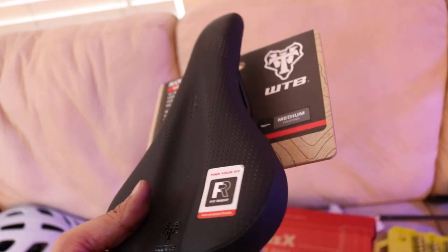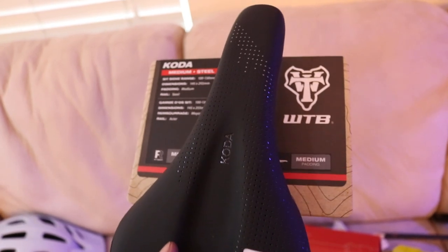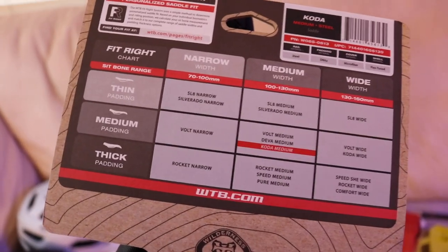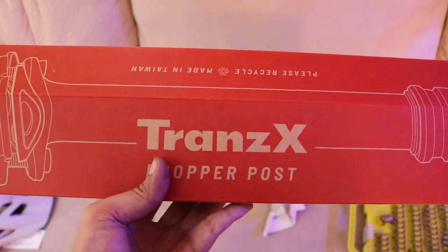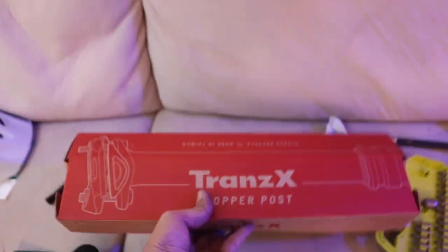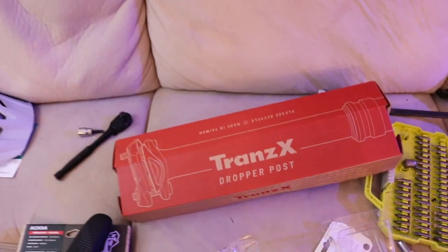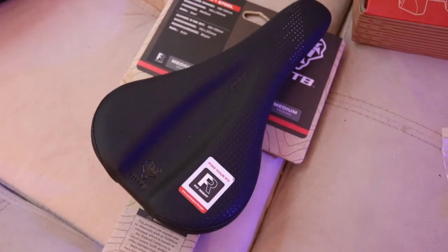I just decided to go with WTB for the name brand, and it's an American company — support USA stuff instead of buying knocked off Chinese stuff. We're going to get this off the packaging and put it on to the dropper and see what's up. The dropper was TransX, also on Amazon, only $100.00 just for the dropper by itself — you don't even get the remote. I had to buy the remote separate. I'll show you guys that in a bit.